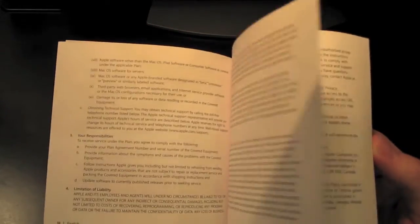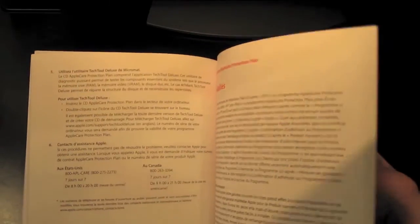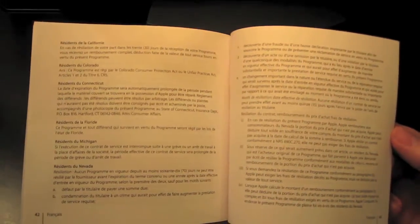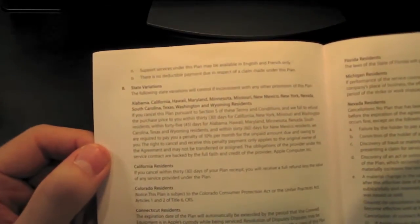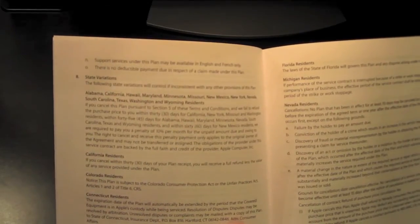Go to apple.com and look it up, just be aware of everything that you're getting — or maybe not getting — before you sign up for one of these plans. Everything is also in French, so you can practice your French. One thing that is pretty interesting is that this plan varies state by state depending on where you live. For example, I live in California, so the first two paragraphs here apply to me. I basically recommend that you go to apple.com and view this document online just to be aware of any variances based on where you live.